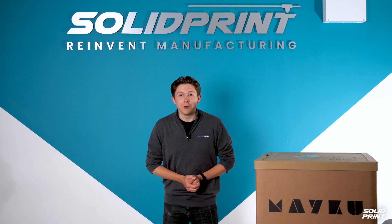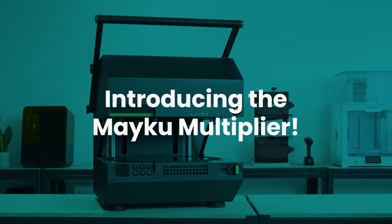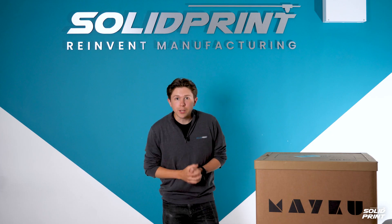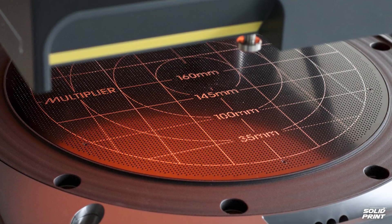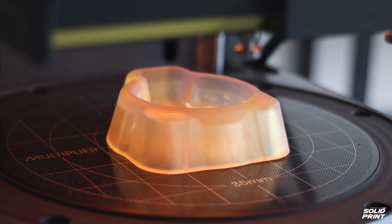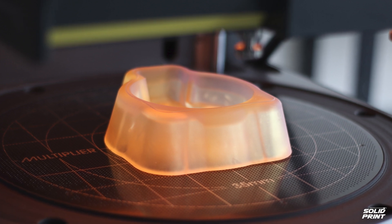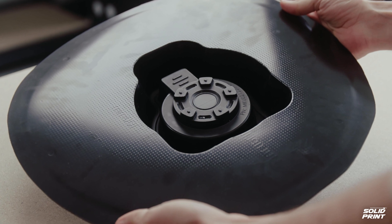Hello and welcome back to SolidPrint with me Benjamin Kieser. Today we're introducing the all-new Meku Multiplier pressure former. Now we've all heard of vacuum forming, but this isn't it. The Meku Multiplier uses compressed air to pressure form parts around a mould, and this process actually allows for a more precise and detailed part, achieving results to micron level accuracy. Let's unbox it and see it in action.